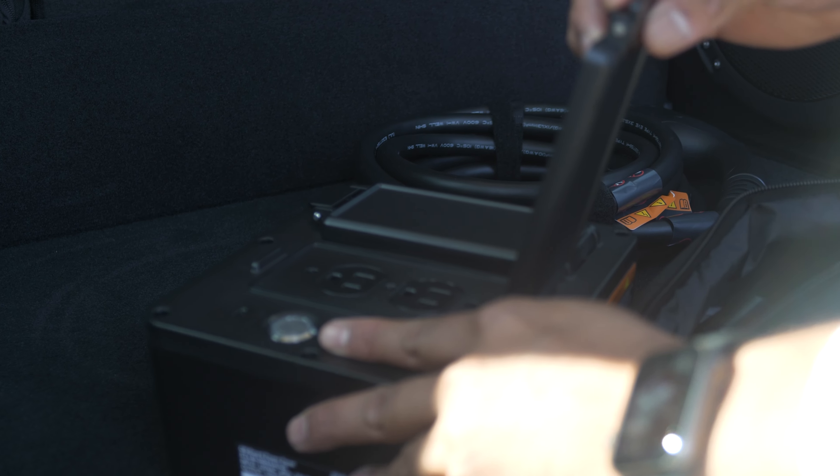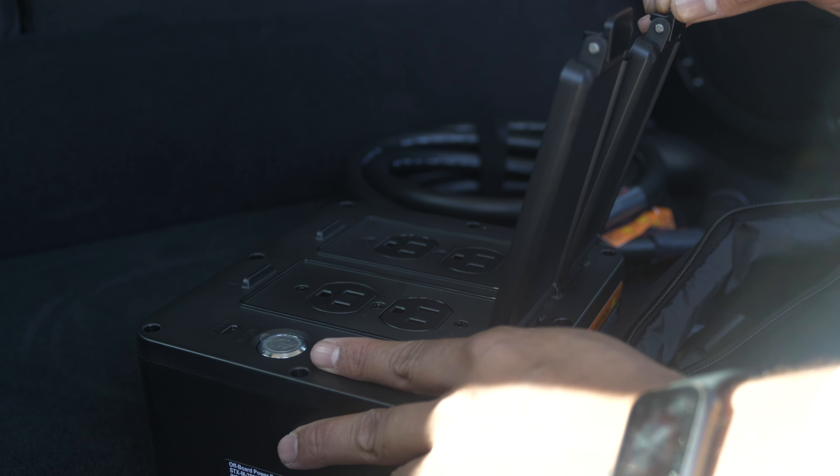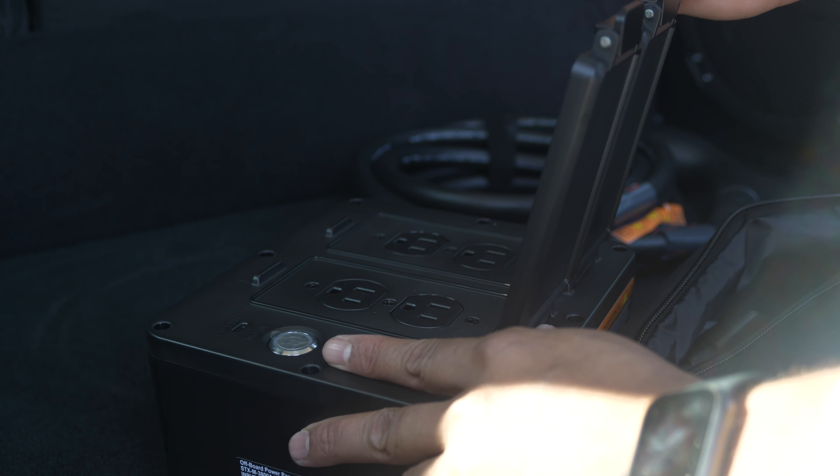Hey guys, how's it going? It's Bowen from Ontario Chrysler and today we're going to do a quick product presentation of the brand new 2024 Jeep Wrangler Rubicon 4XE.